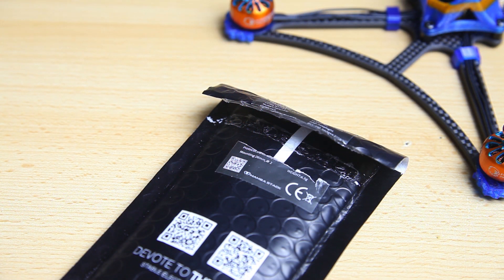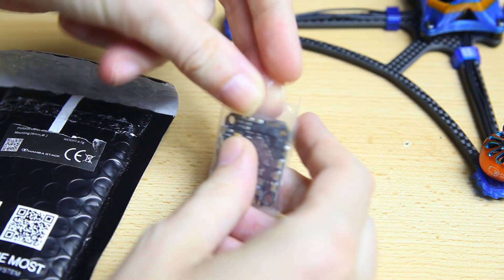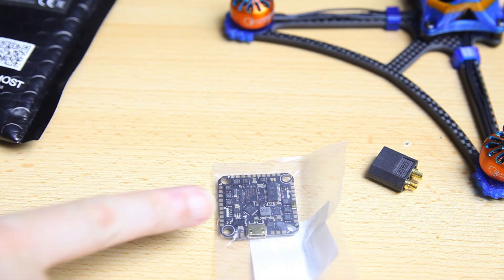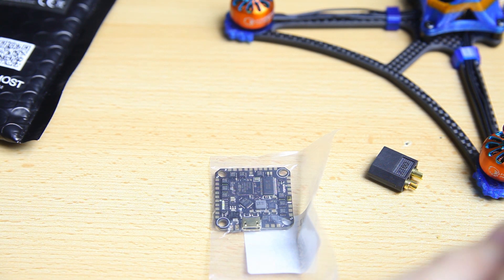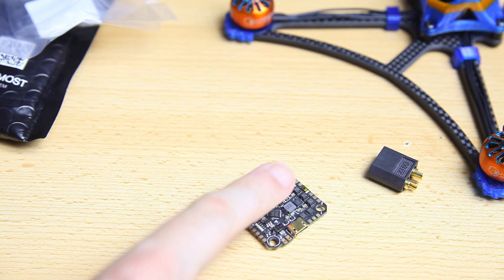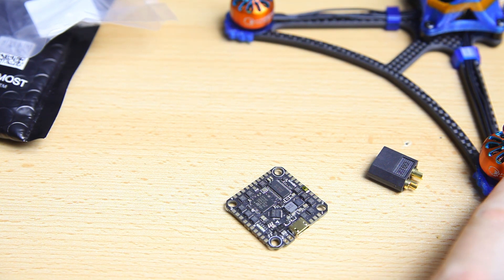Because these motors have such a high kV, I kind of bought myself some insurance by going with a Mamba Diatone flight controller and ESC board. Ordinarily I might have gone with a BetaFPV 20A, but with these motors being such a high kV, and this being a new flight controller from Diatone, I wanted to check it out. I've already done an overview of this all-in-one board — it's a 4-in-1 ESC and flight controller, and I have a video linked in the upper right corner. Mamba/Diatone electronics have served me well, so I have high hopes for this one too. The ratings are a little higher than the BetaFPV option — 25A, so 4 times 25A. I don't expect to run anywhere close to 100A, but we'll see.